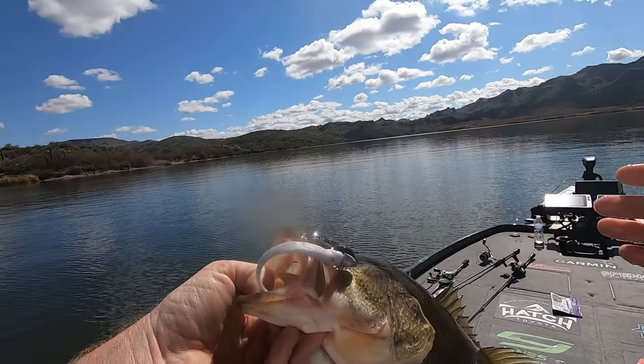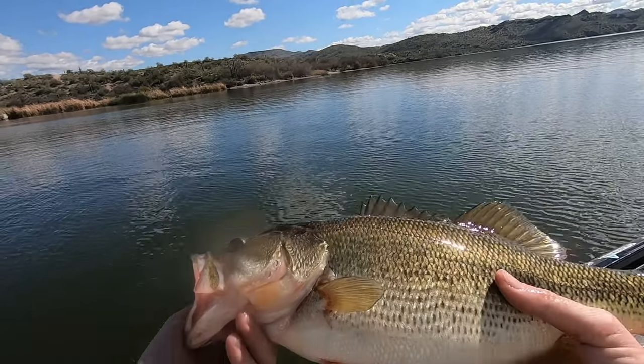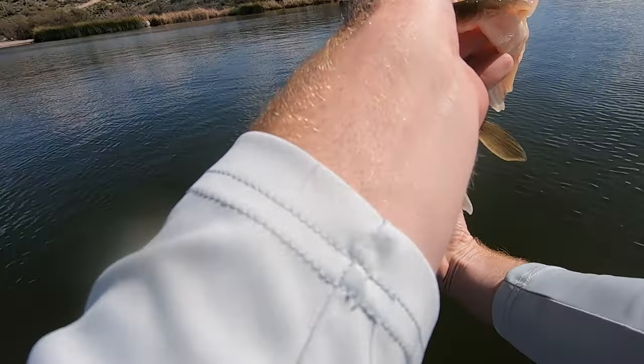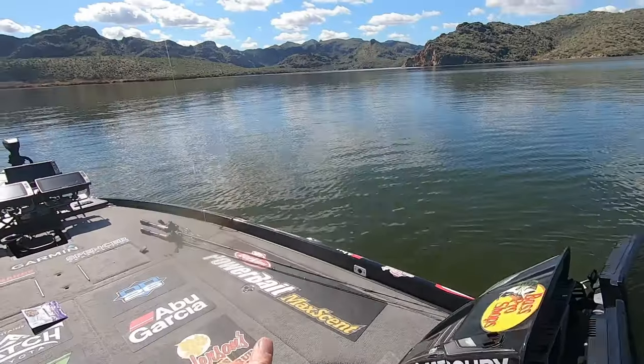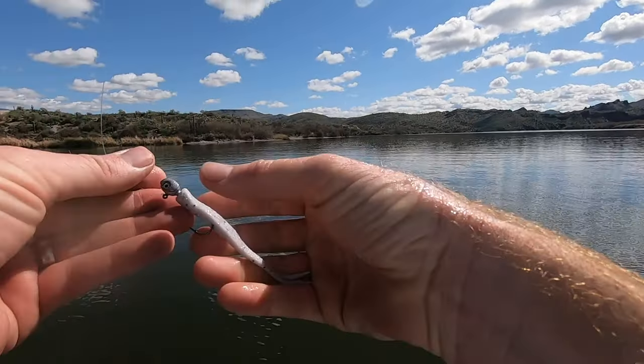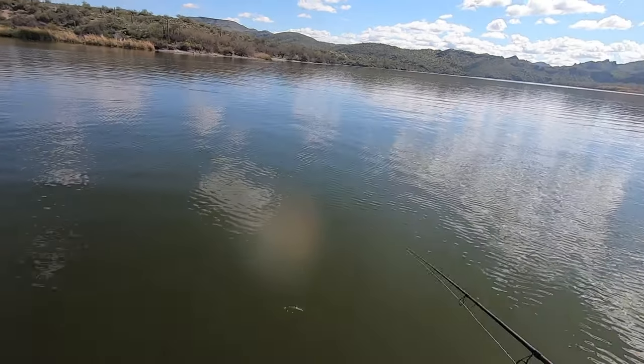I was worried he wasn't hooked that good. I thought he was a little bit bigger than that, but that's a solid fish — we'll take it. That's a fun way to catch him. We've got beautiful conditions today. It's flat, calm — anytime you get wind, it just makes it that much more difficult to keep the boat in position and see your bait.